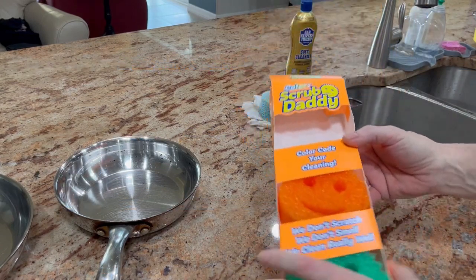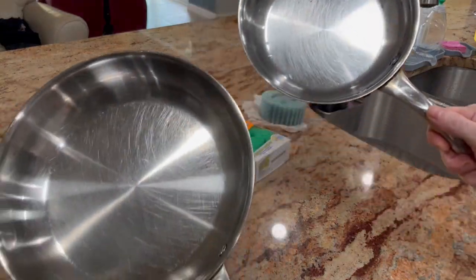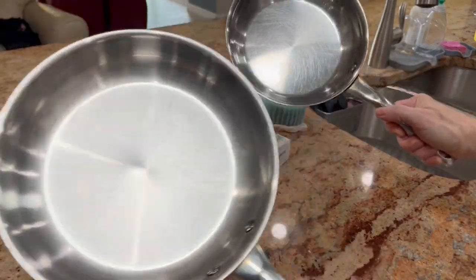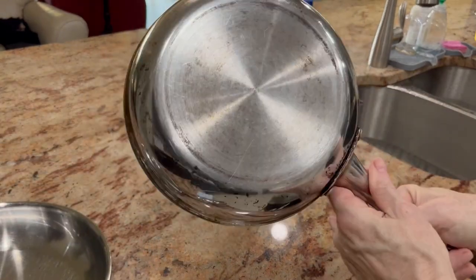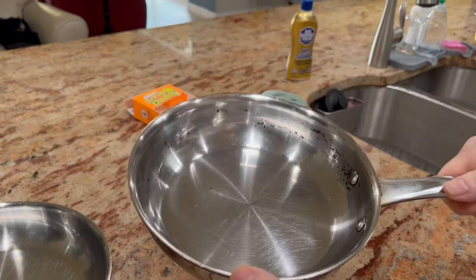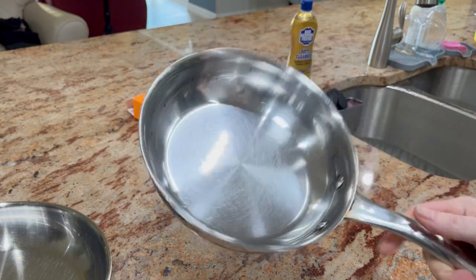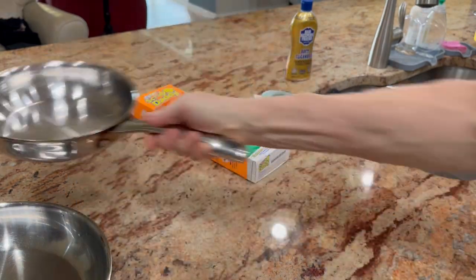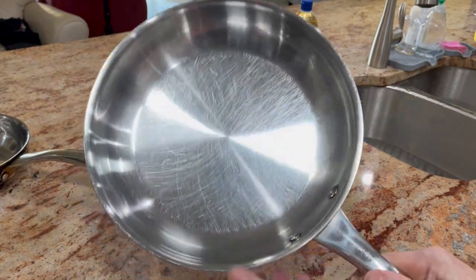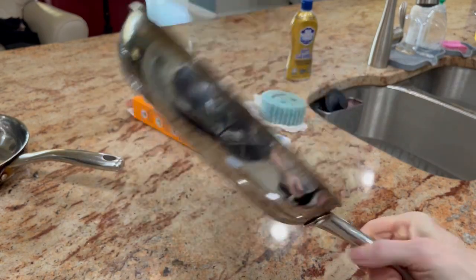Okay, we're back with the results. Check it out. I'd say these things look almost new. See the bottoms? Yeah, remember how black they were? I still got a few black specks on the side here, but really it's like, yeah, it's just like new. My wife's going to be very happy. And there you go. Check it out — like new.